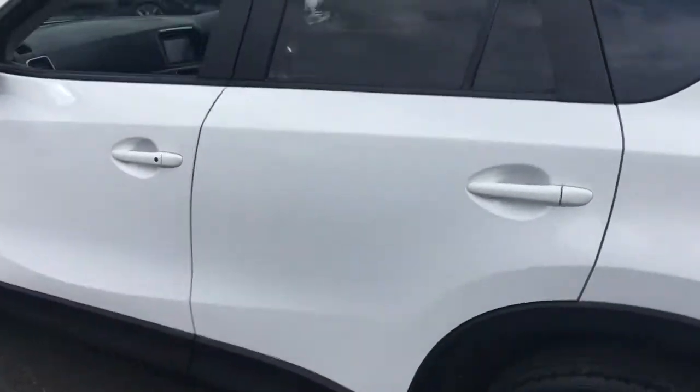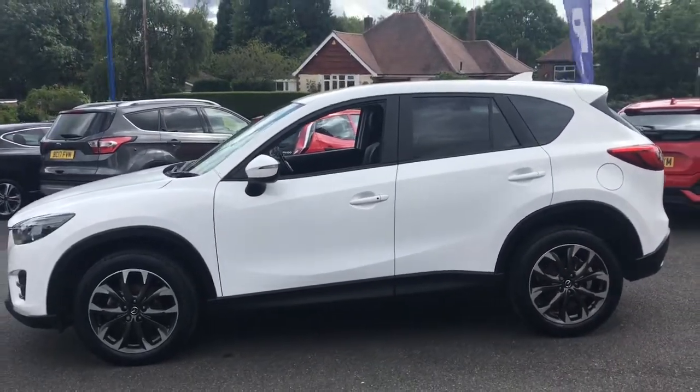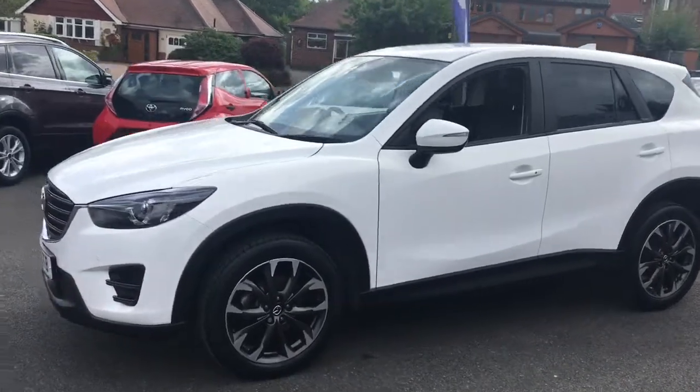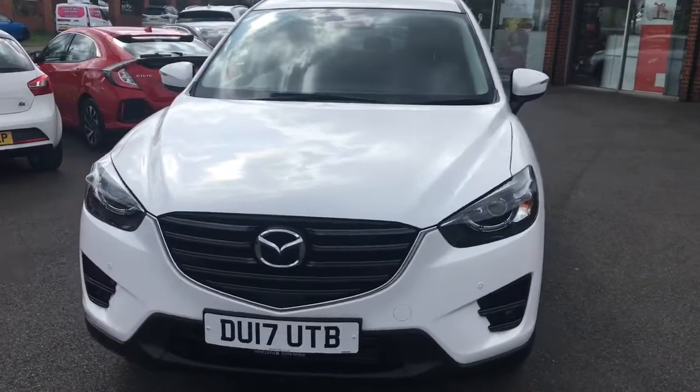Now just come around to the side we'll have a look at the shape of the car. It's simplistic in its design but it really works — it's a modern looking SUV with some great lines and curves. And if I just come around to the front you'll see it looks fantastic from that angle too.